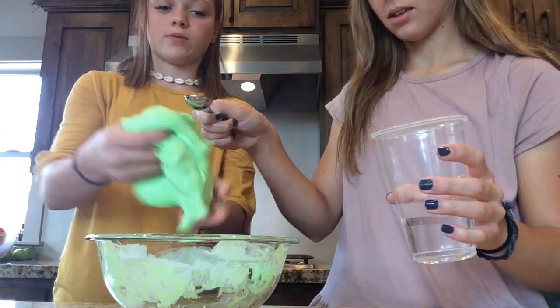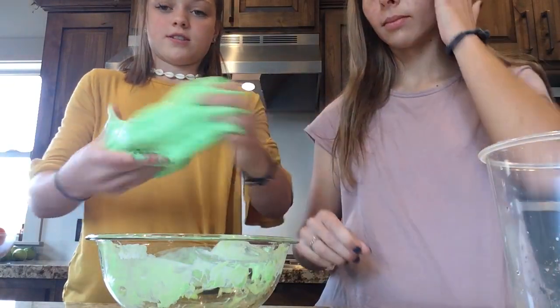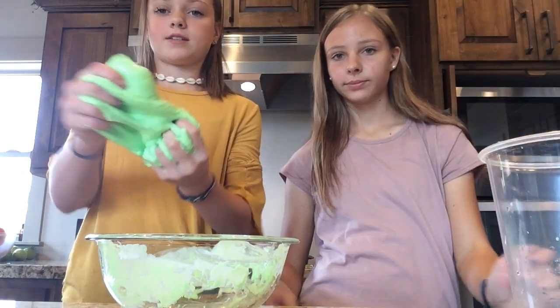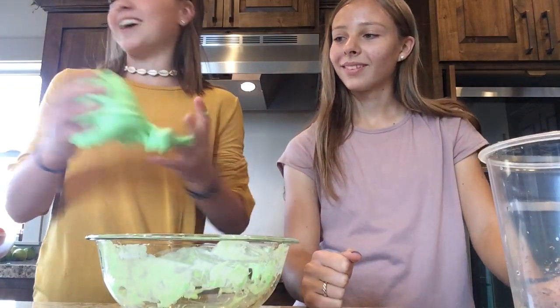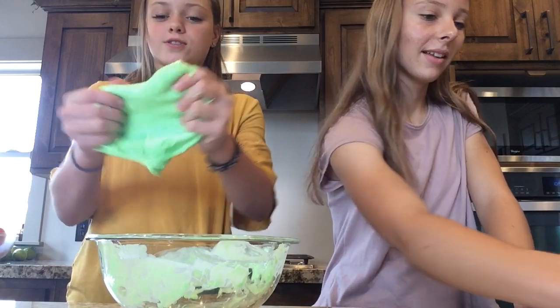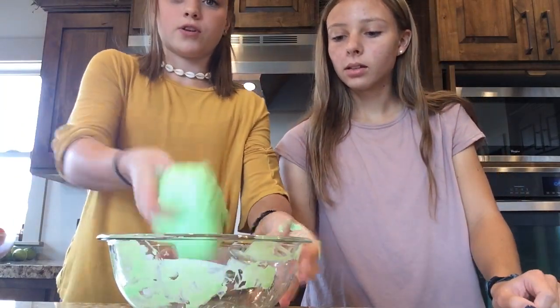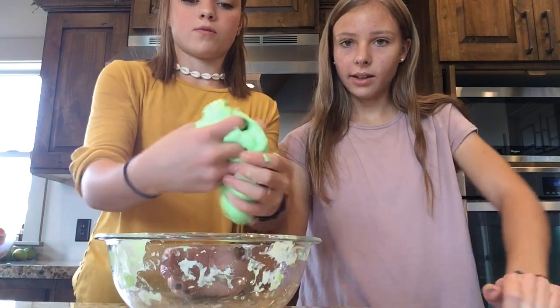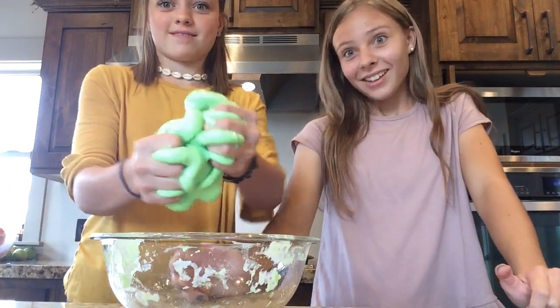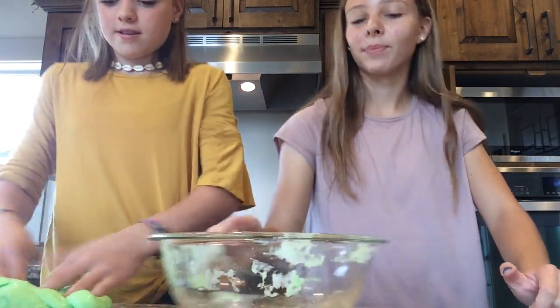This is a jiggly one — it's good! Once it's all mixed in, the slime literally cleans your own bowl. There's a lot of borax in that bowl. We fling slime every single time. I like this!